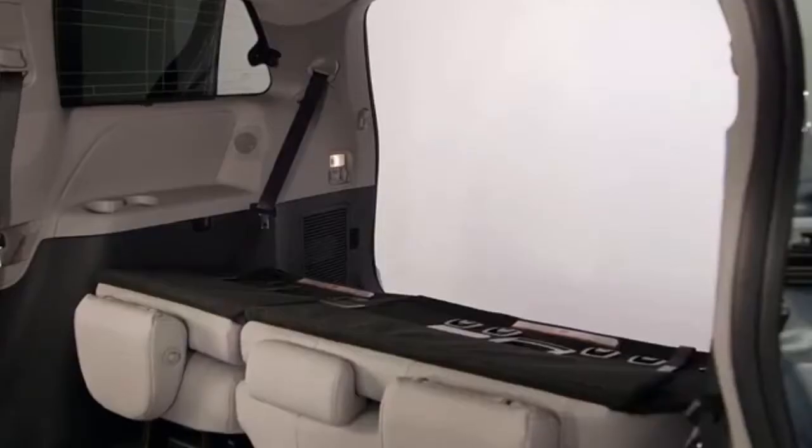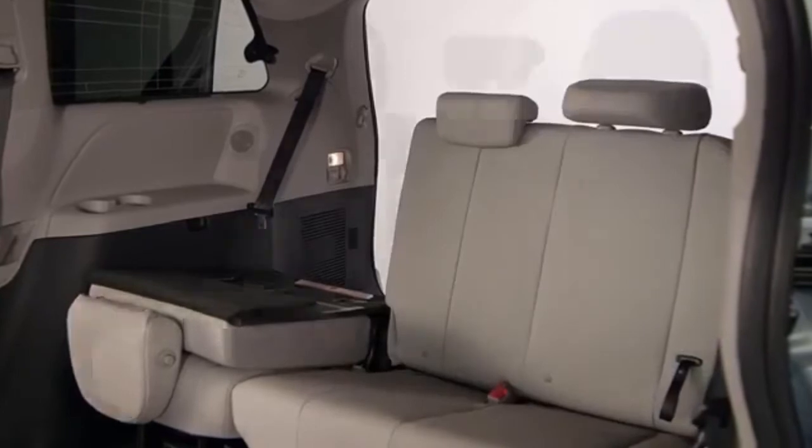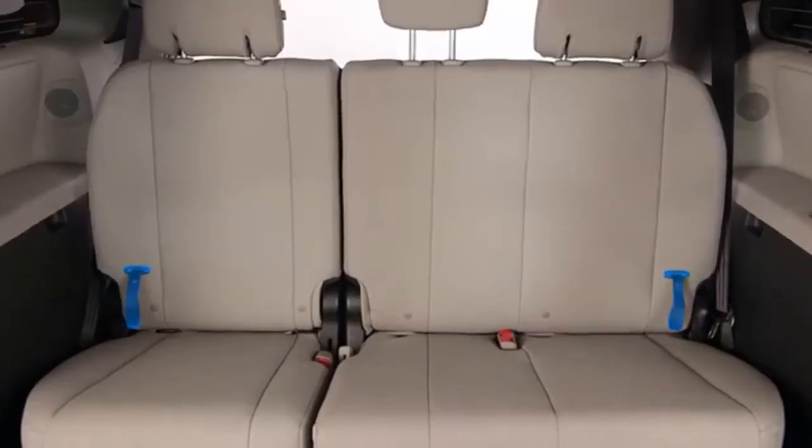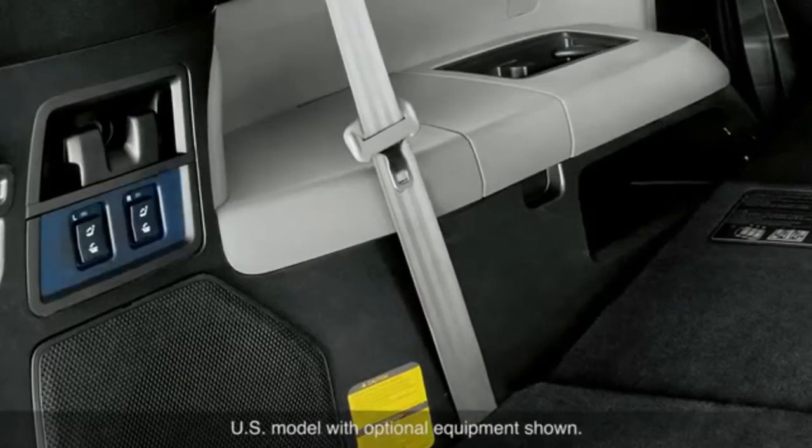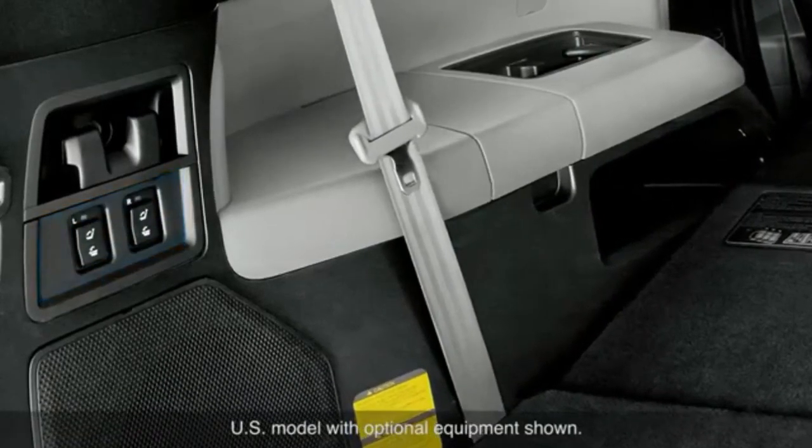In most cases the third row seat can be manually folded, raised, and stowed from inside the vehicle or from outside with the lift gate open. In some cases a power operated third row seat is also available.